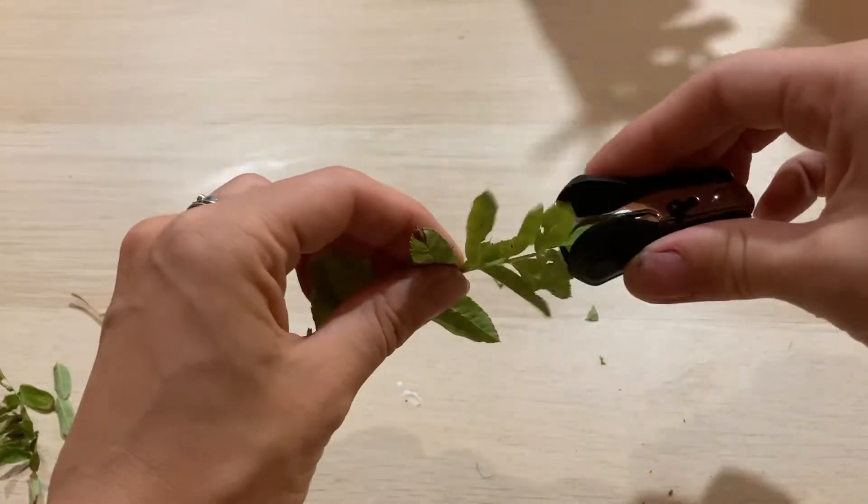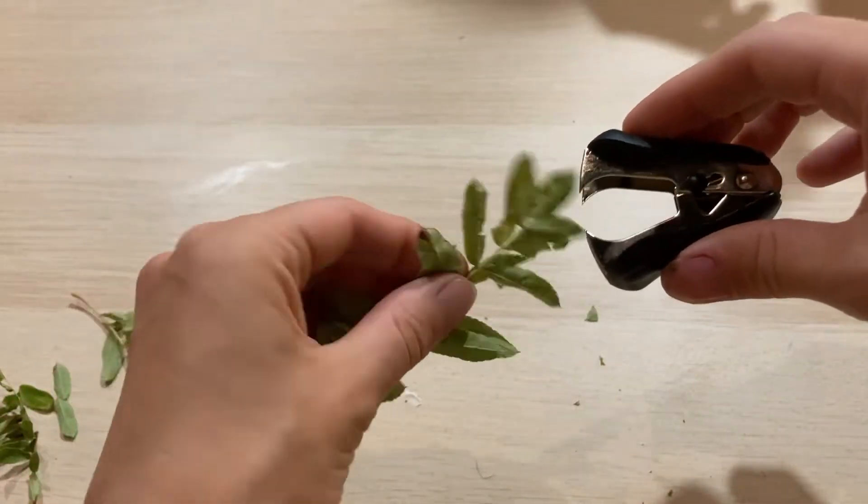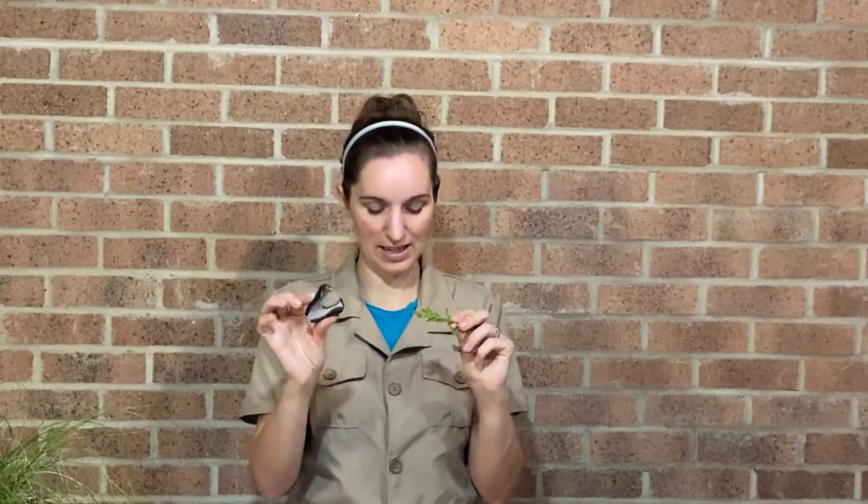Now let's try our sharp-toothed dinosaur with the leaves. It's quite hard to get a grip on a leaf, and it doesn't cut them up as well - this is not working as well at all. I'm not sure sharp-toothed dinosaurs would eat leaves.